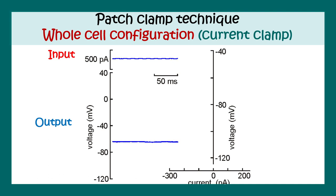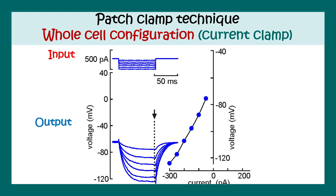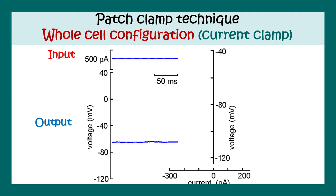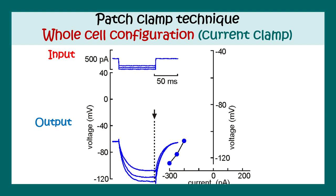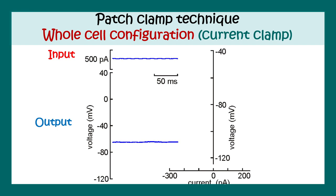Here we can see an automated simulation of a whole-cell configuration current clamp recording. With increasing current steps, we can see how the voltage changes, giving rise to an action potential. In a side-by-side voltage versus current graph, as the current becomes larger, there is an increase in voltage and suddenly there is an action potential.